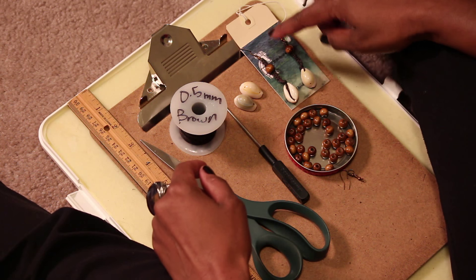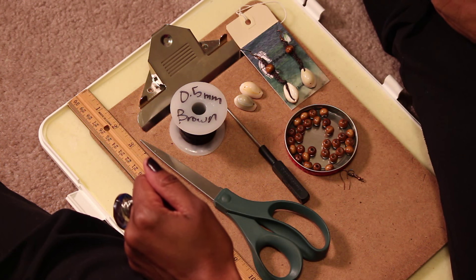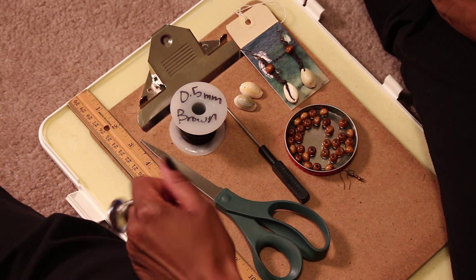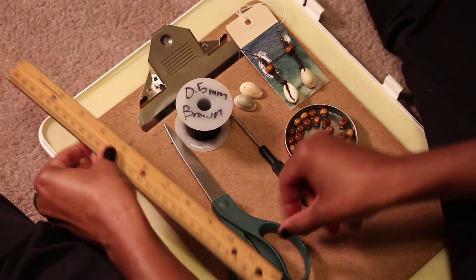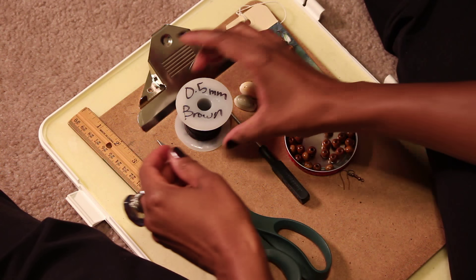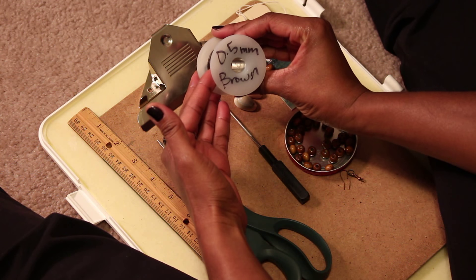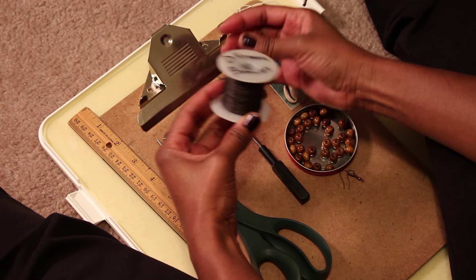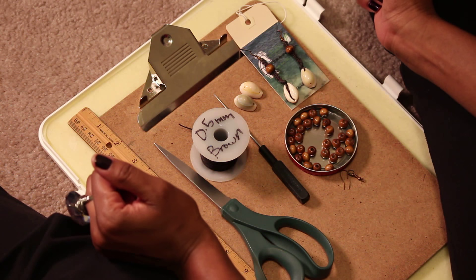So as we get started, we're going to make these African Cowrie wooden earrings, and these are the materials that we're going to need. We need a standard ruler or a measuring tape, your preference. We need a pair of scissors. I'm using 0.5 millimeter brown cotton cord. You can use leather if you want — it's completely up to you. I prefer the cotton because leather, unless you treat it, can peel and I don't like that.